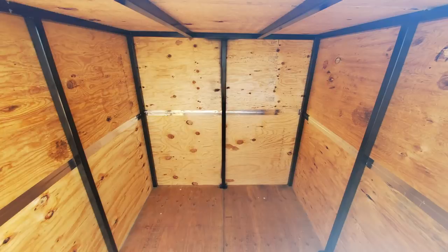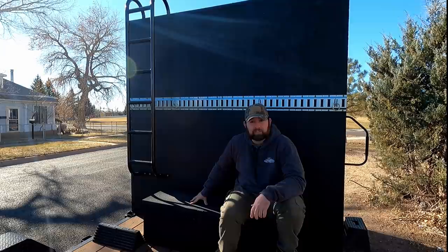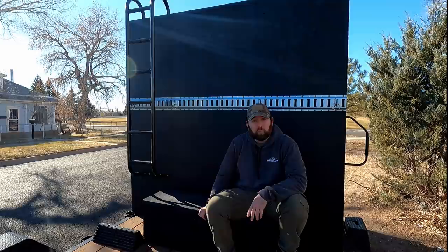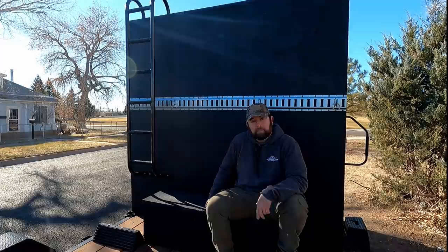I'm sitting on an old toolbox that I just bolted down — it's just temporary storage for things like small propane tanks, a shovel, extension cords, stuff like that. I want to exchange this out with a Weather Guard box that will actually hold up to the weather and be a lot more stout. This just looks really cheap on here, but it's what I have for right now. I'll update that in the future.